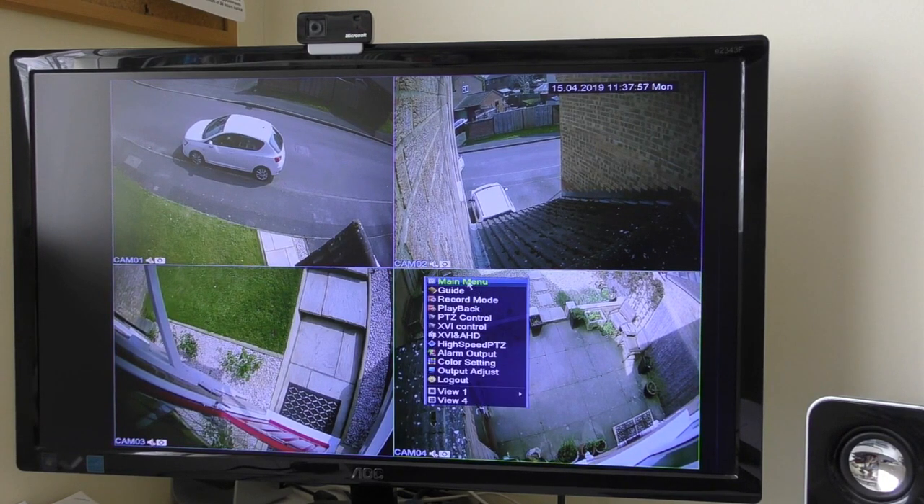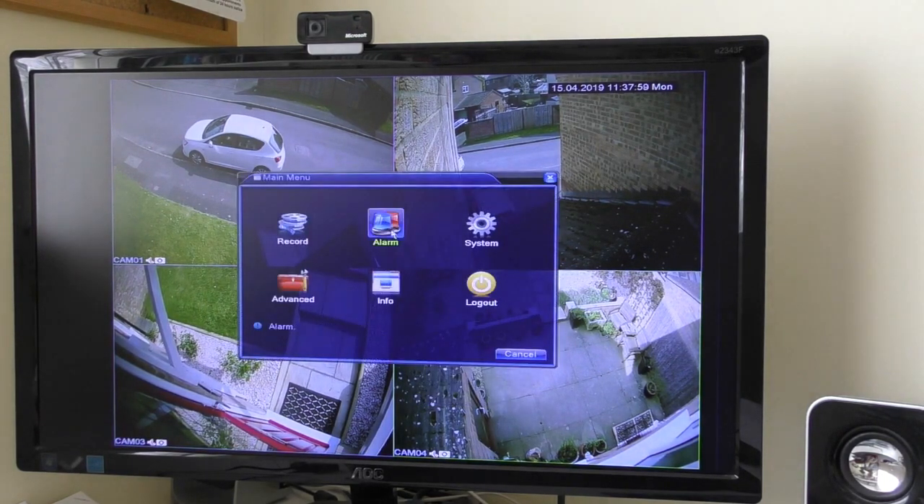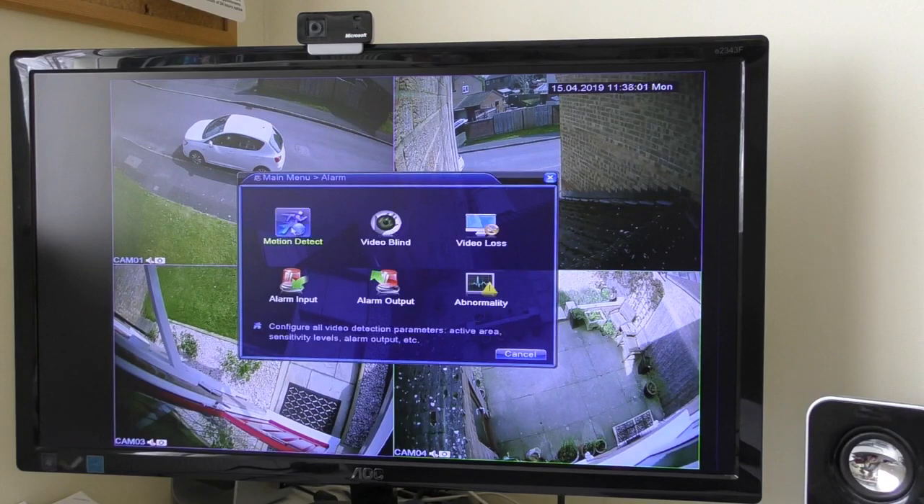First of all, you need to go into the main menu, then go into Alarm and Motion Detect, and you have to make sure that you have the 'mobile reported' option ticked.